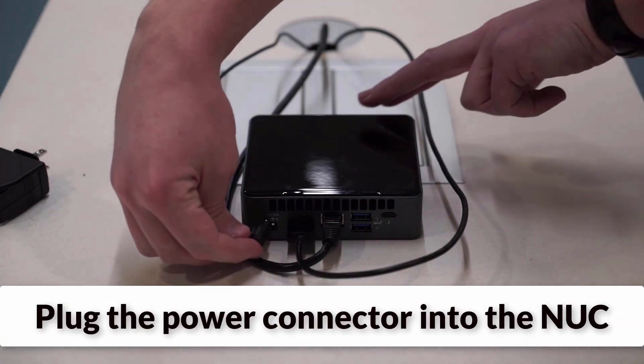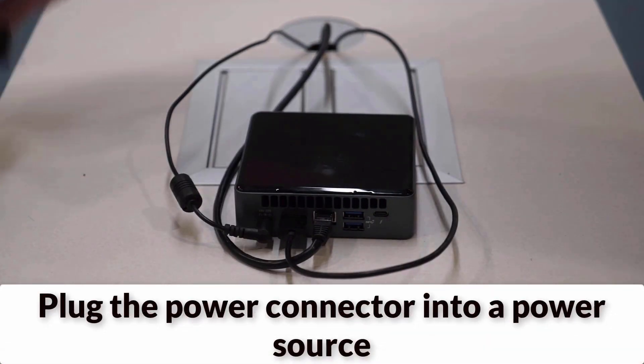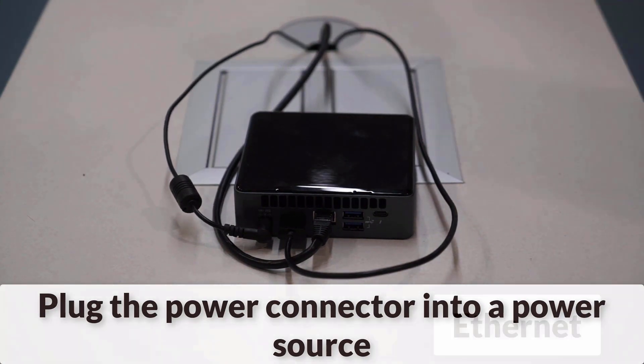Now, you will plug in the power connector to the Nook, and plug the other end into a grounded power source, like a standard wall plug.